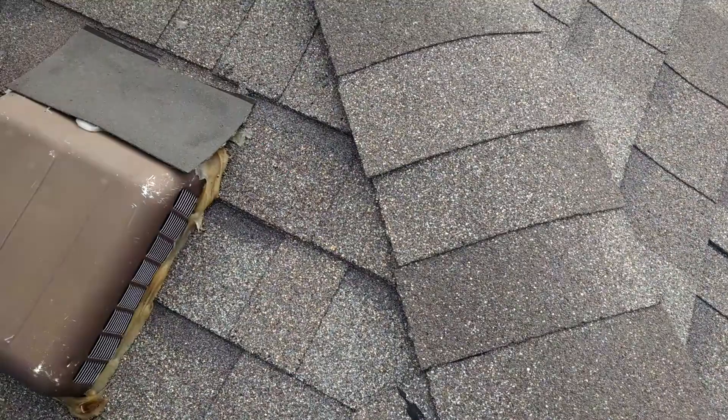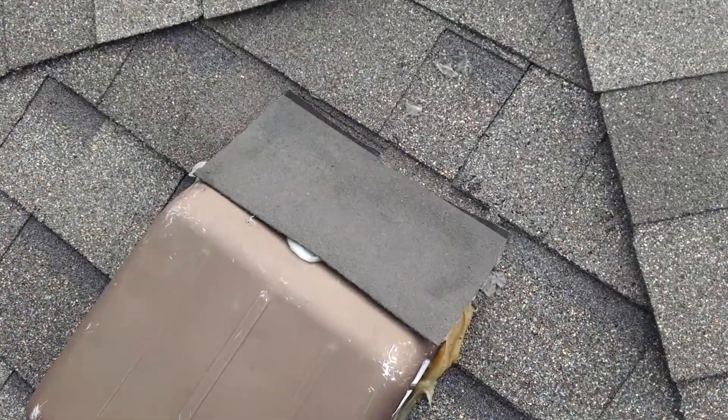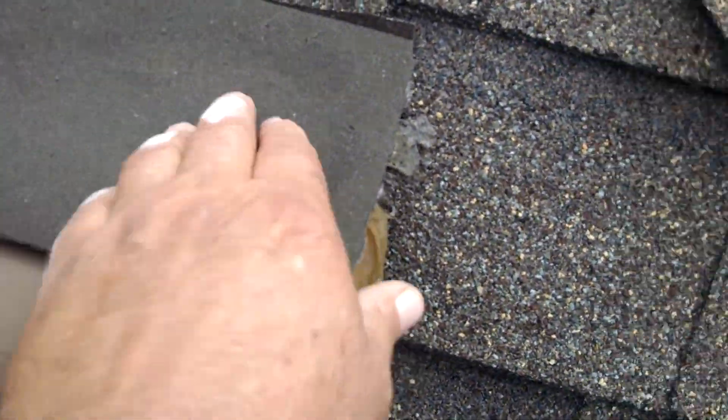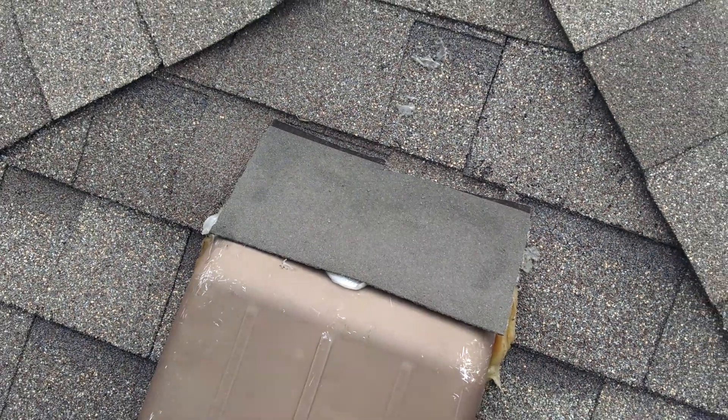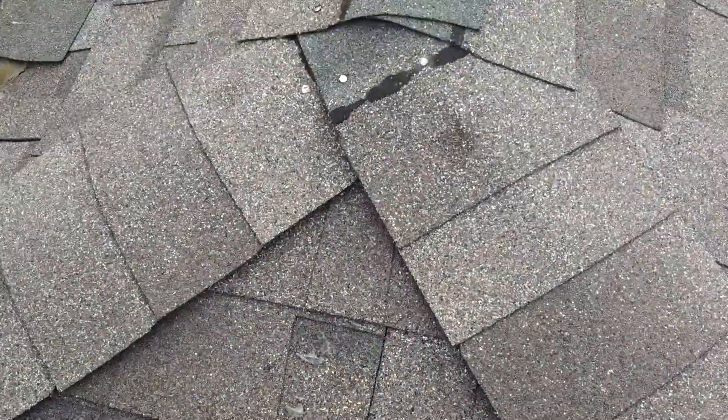I love this part right here — see how they did this? That's supposed to be considered flashing. They just took a shingle, turned it upside down, and glued it down. But it only gets sweeter as we go along.